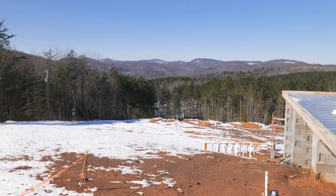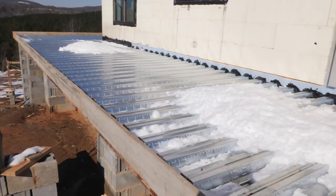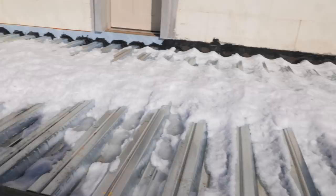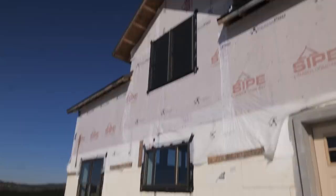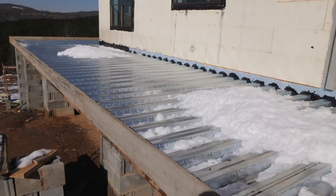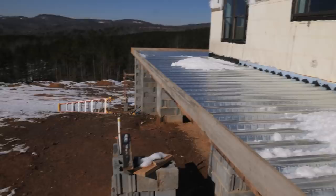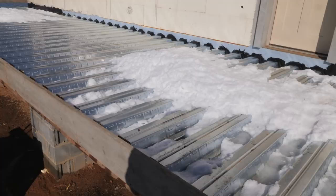Yesterday we got between four and six inches of snow, but today it's about melted off. This was actually the first big snow we've gotten since we put this house together. One thing I noticed was that the roof shed the snow pretty well — those steel shingles — and it dumped straight down onto the deck. We need to make sure when we build the porch roofs that they're sturdy enough to handle a full snow load dropping down. But the deck pan held up perfectly well.